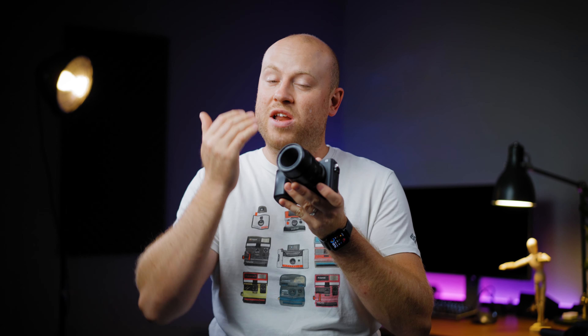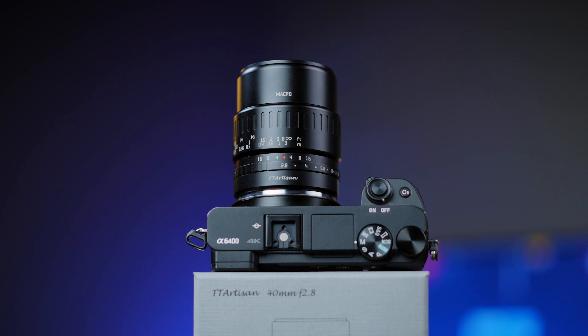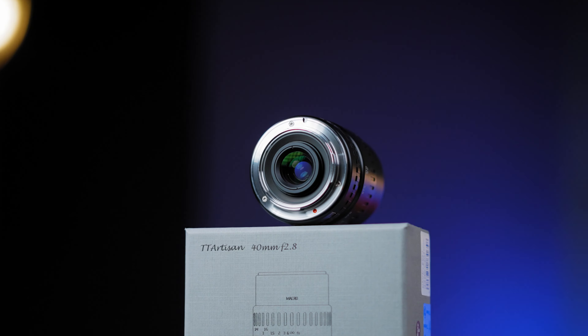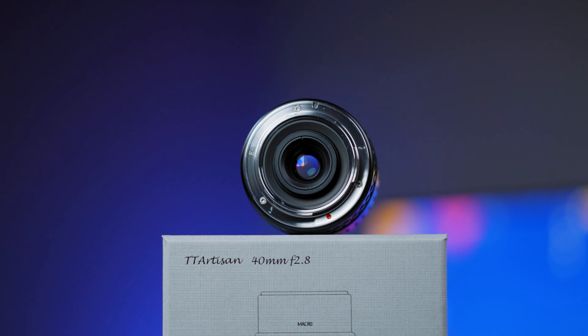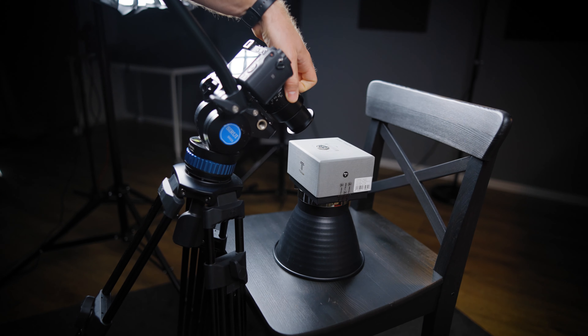In today's review we are taking a look into a new release from TT Artisans, the f2.8 40mm macro lens for APS-C size cameras. Yes, it's an APS-C size lens, so I took out my 6400 that lately just sits and collects dust on my shelf. I will go to an unboxing, spec talk, get some test images and videos and understand if this lens is made for your production.